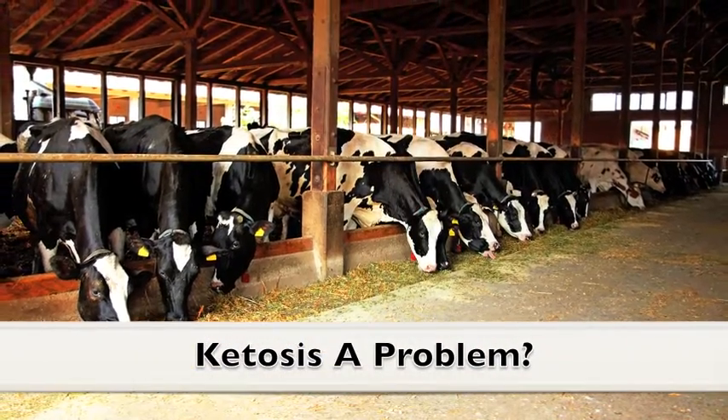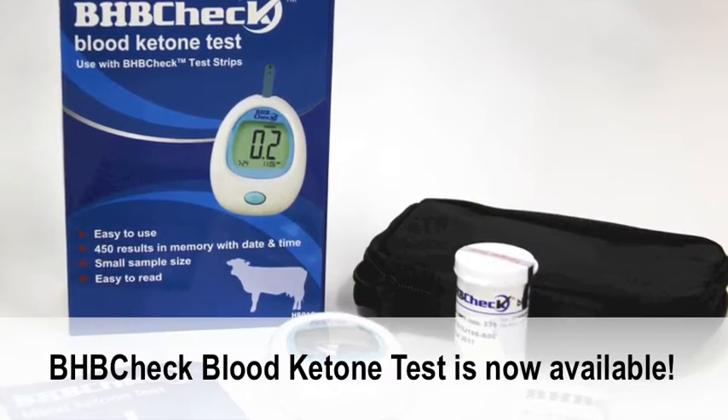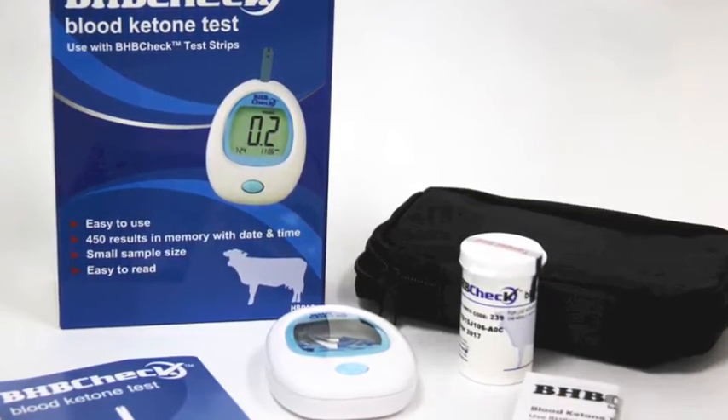Is ketosis a problem? Portacek has introduced the BHB Check blood ketone test to help dairy producers monitor for ketosis.